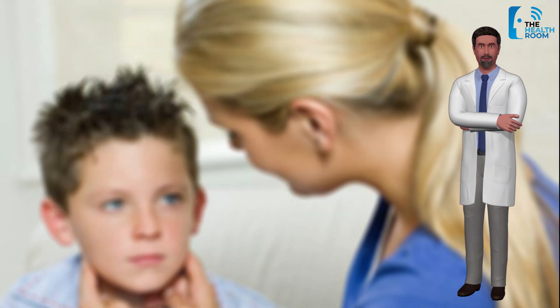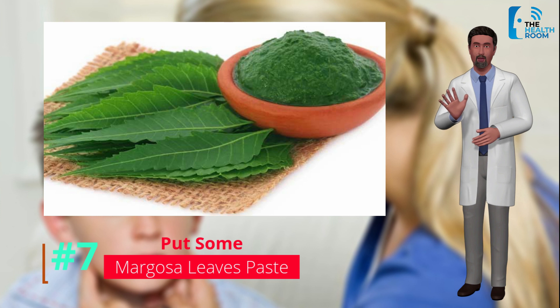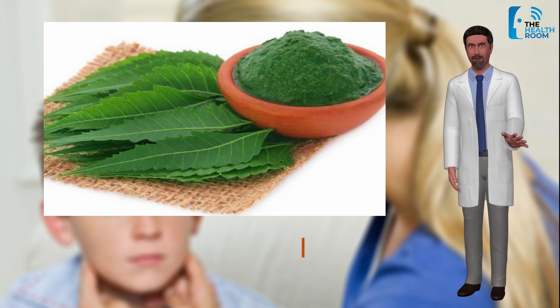Number 7: Margosa leaves paste. The leaves of margosa are a very effective home remedy for mumps. The leaves mixed with turmeric should be made into a paste and applied on the swollen or infected parts.